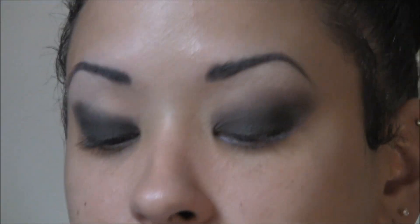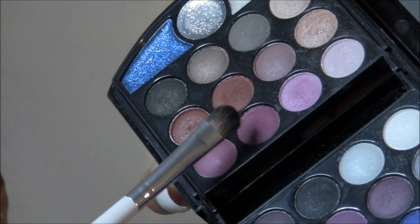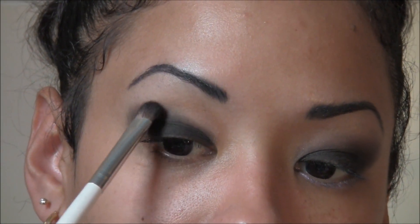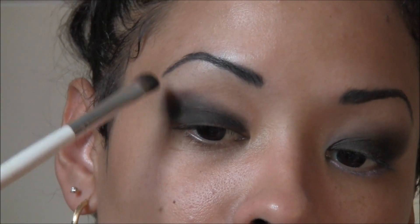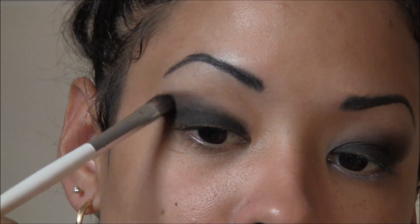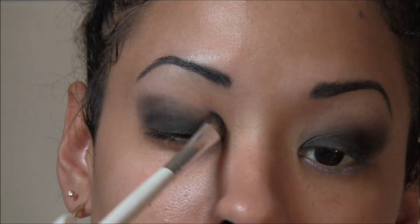Grab a regular shadow brush — about a regular size — and dip into this red color from the Color Institute. It's actually more like a plum color. Tap in a tapping motion to get your color on the brush, then apply it on the edge of the black and start blending it in. Once you tap your color in, you can start using little circles, a swirling motion, to blend the two together and bring it all the way in.